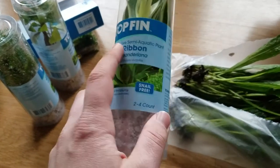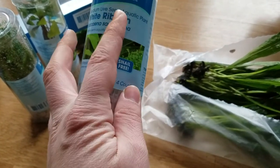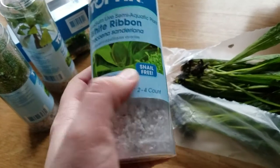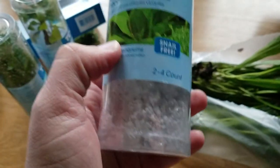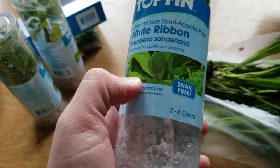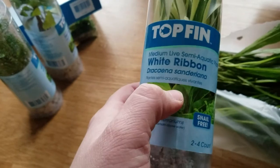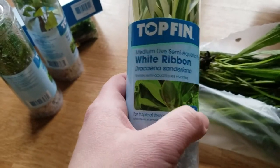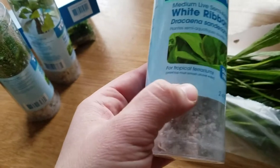It can live underwater, but 'semi-aquatic' is kind of a useless term for a plant, because actually any plant is semi-aquatic — you can grow its roots in water. Almost any plant you can do that. It's called hydroponic growing, or aeroponic growing if you're misting it.